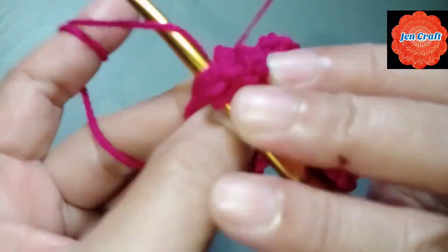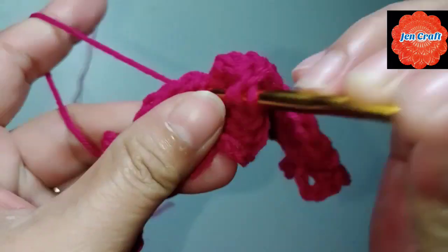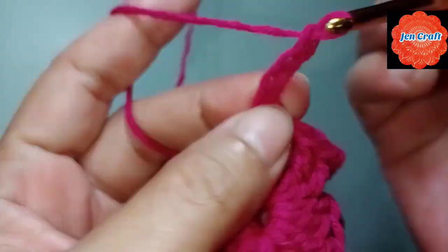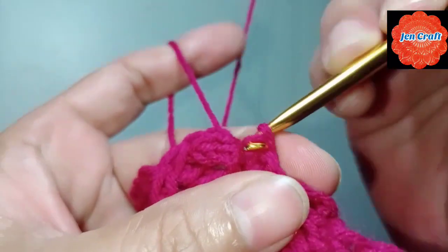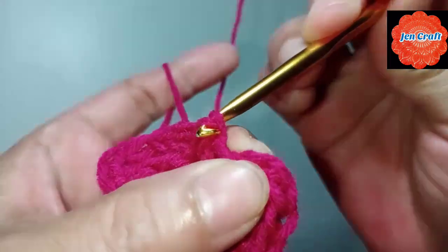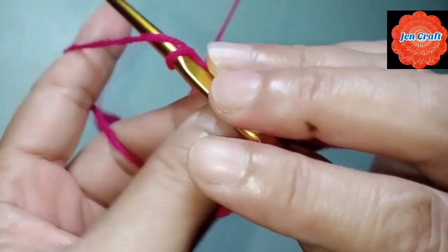We have 3 and then 4. Then chain 4: 1, 2, 3, 4, slip stitch inside the ring. This is the third petal. Another one: chain 4: 1, 2, 3, 4. Then double crochet: 1, 2, 3, 4.